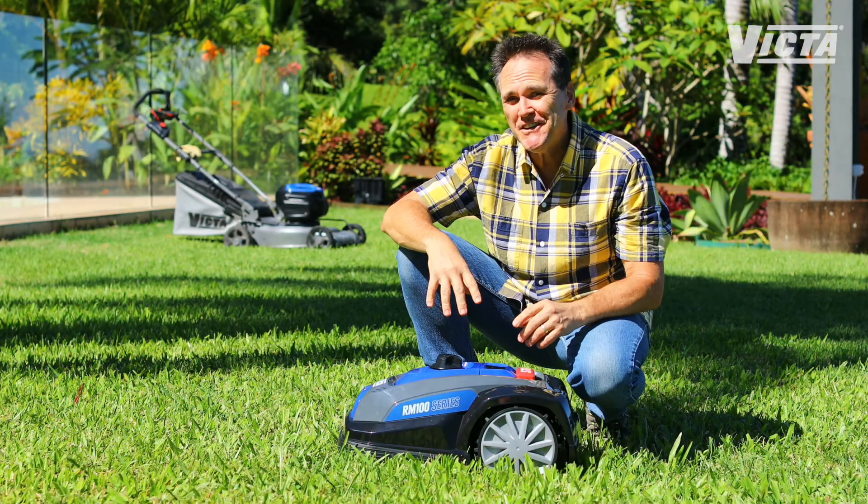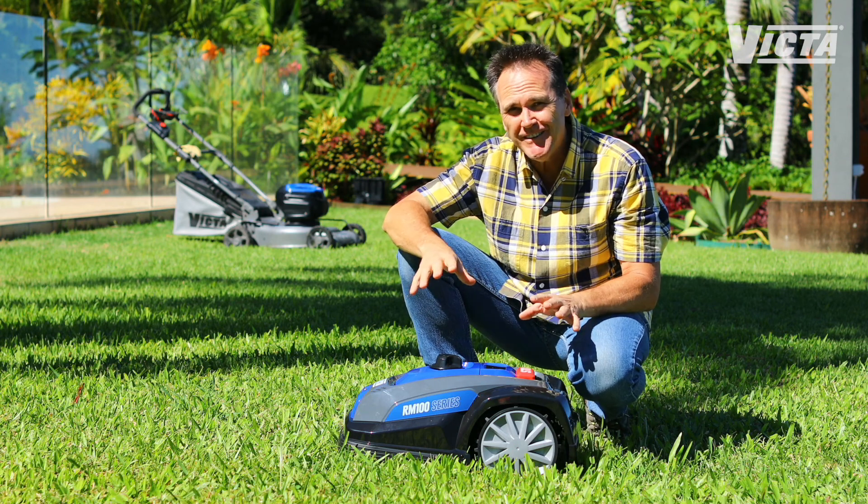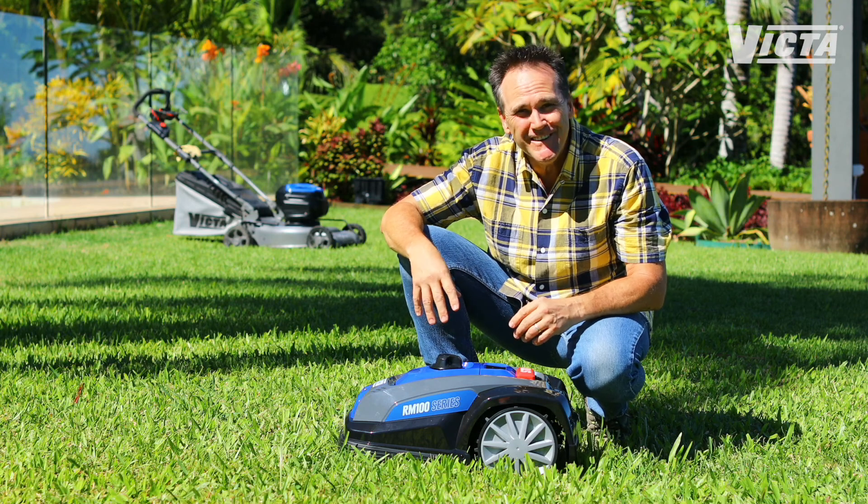This sleek little high-tech unit is capable of mowing your lawn day in, day out, totally unassisted. It's like having your own greenkeeper permanently on staff.